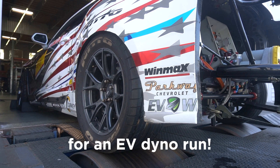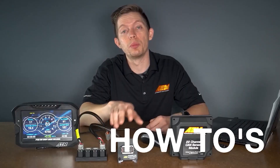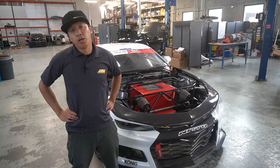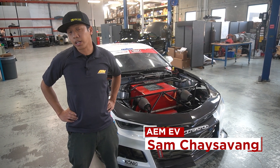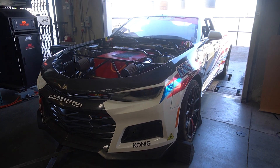That's kind of exciting for an EV dyno run. Hey everyone, Sam here with AEM EV, and today we have the first ever full electric Formula Drift car, built by the guys over at Napoleon Motorsports.